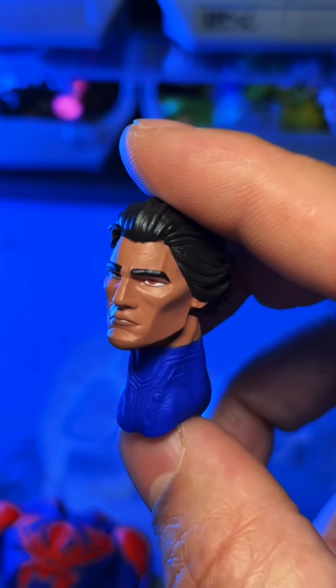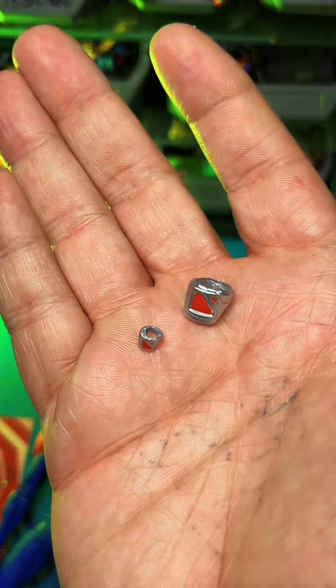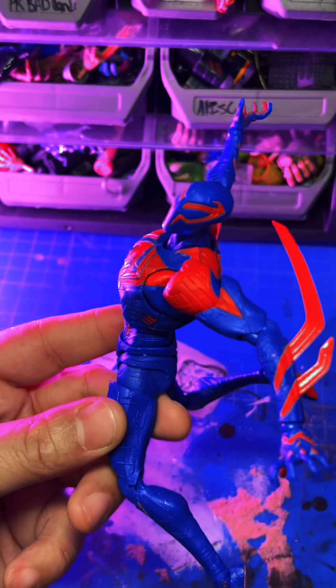Let's not wait until you see some reviews — I say get it in hand. It's only $26 bucks. You'll wait around for your favorite reviewer to get it and they never will, and you won't get it, and this figure will shoot up in price. Don't be that guy, just get the figure.